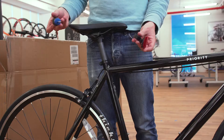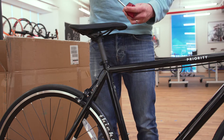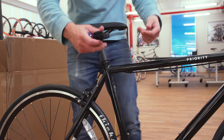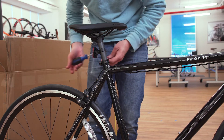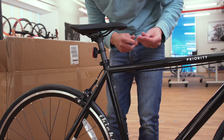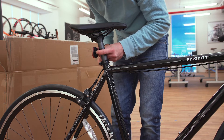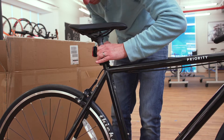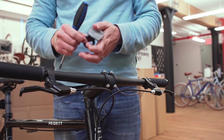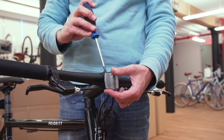Now let's move on to the reflectors. For your red rear reflector, you'll need a household Phillips screwdriver. Remove the screw, then open up the clamp so that the screw is on the non-drive or left side of the bike, and tighten. Now let's move on to the white or front reflector. Similarly, first remove the screw. Then at the thick part of the handlebar near the stem, put the reflector bracket around the handlebar and tighten. The reflector should be perpendicular to the ground.